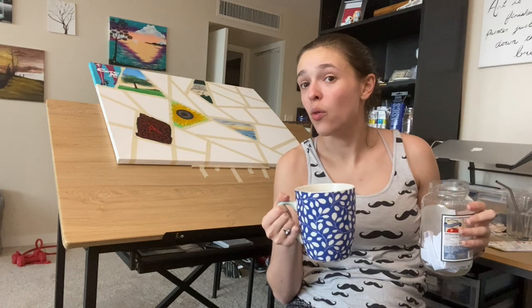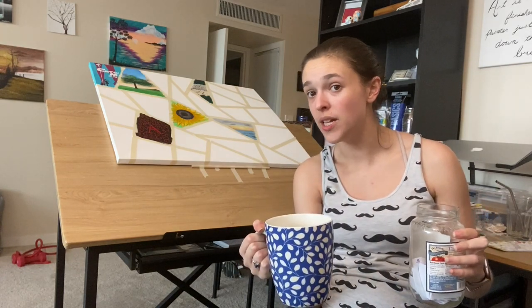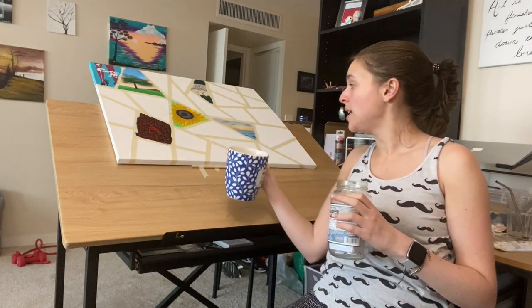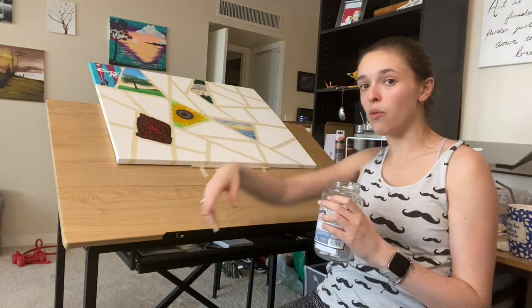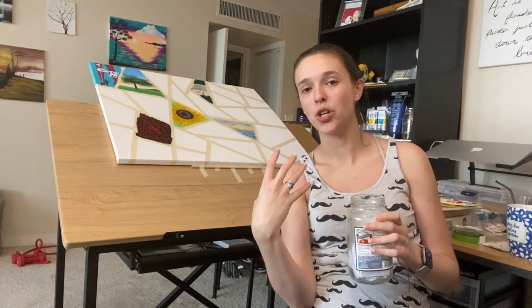I've taped a small dowel rod to the table to bring up the painting because section seven is this triangle down here, and I wanted to make sure you'd be able to actually see it when I bring the camera in closer.